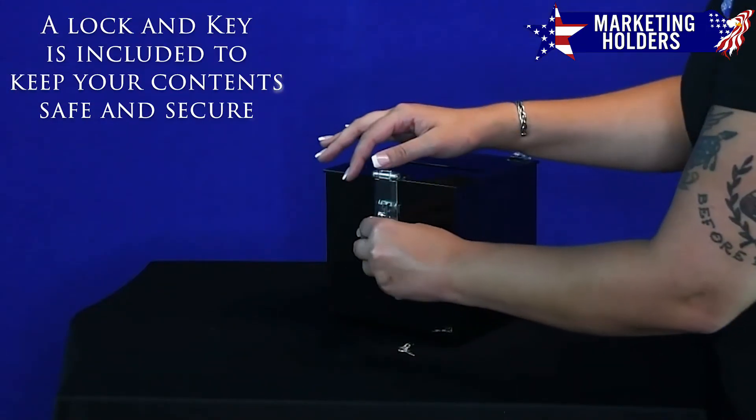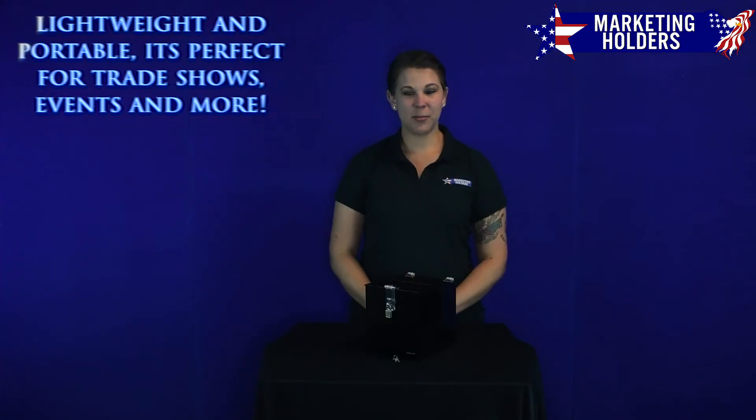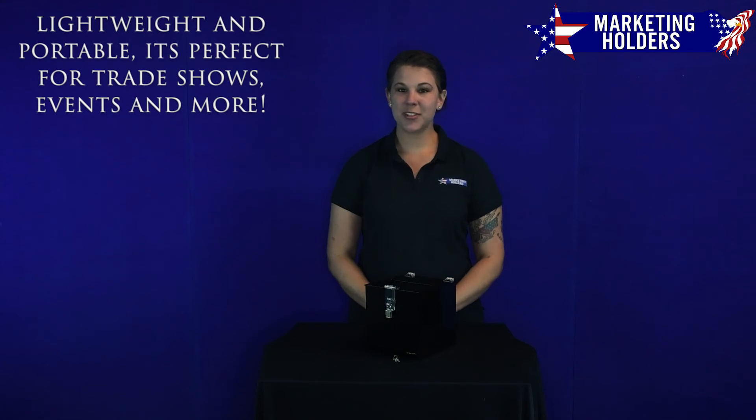This ballot box includes a lock and key to keep your collection secure. Made of durable acrylic, its portable size makes it perfect for school events, trade shows, and many more.